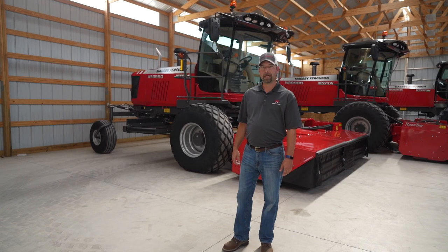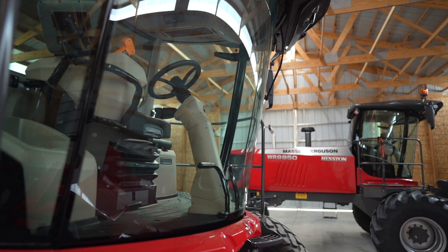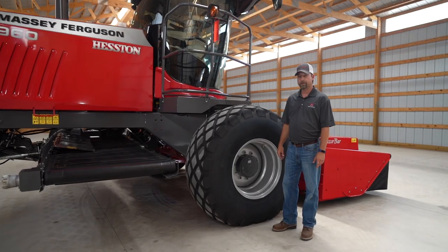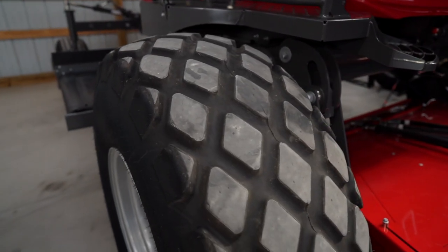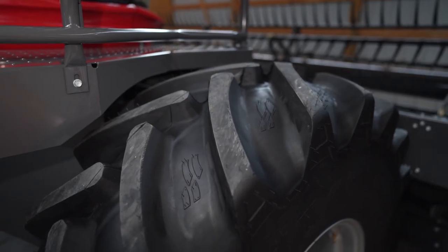Hello, my name is Matt LaCroix, marketing manager for Hesston by Massey Ferguson and Massey Ferguson head equipment. Regardless of which WR series you choose for your operation, we have several tire options for you. We have, as you can see here, a bias ply turf tire, a radial turf tire, and a radial bar tire.